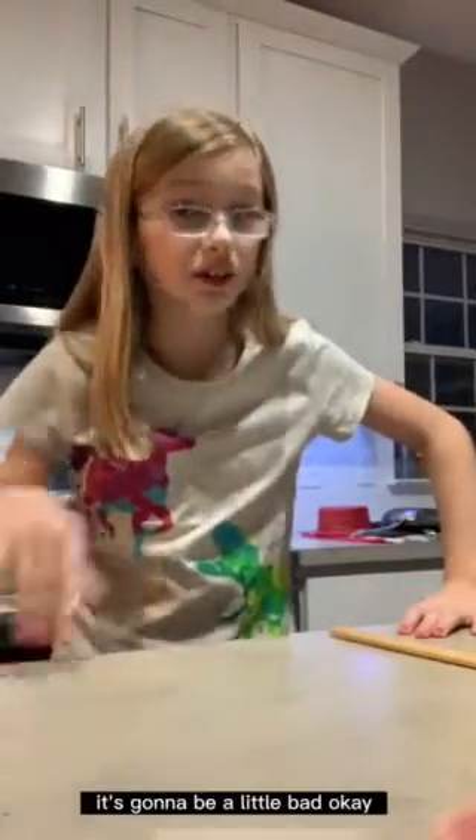Hey, it's Emma V and welcome back to Authy Adventures. This is my first cooking video. It's going to be a little bad, okay? Because I've never really cooked before.